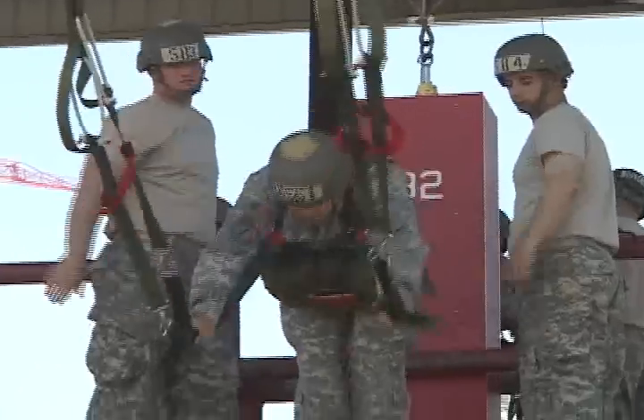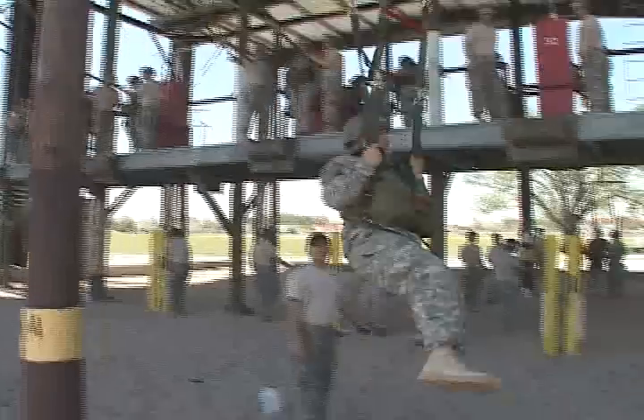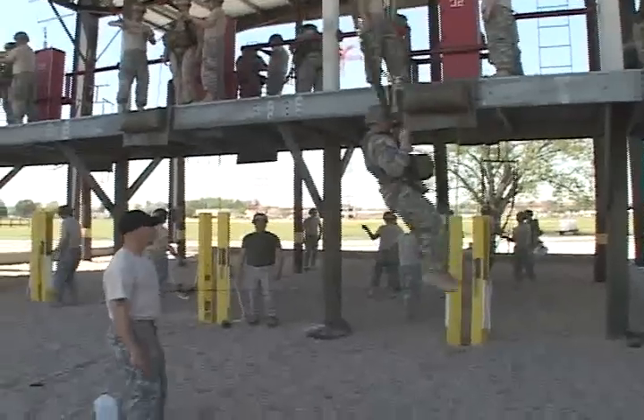Having a great landing also requires learning how to deal with and fix any issues that may arise while jumping. They teach them how to avoid collisions and entanglements, how to handle jumping towards wires and get out of the wires, out of trees, and out of water, and also how to activate the reserve using the pull-draw method.